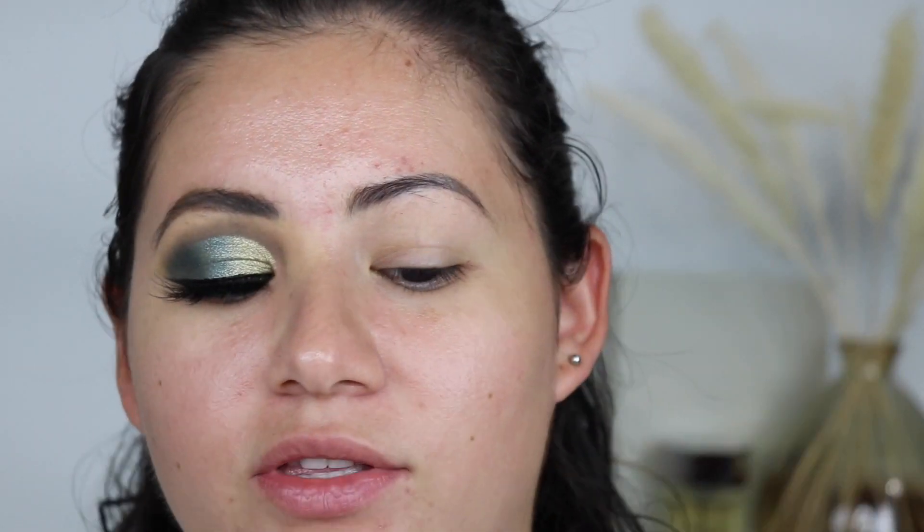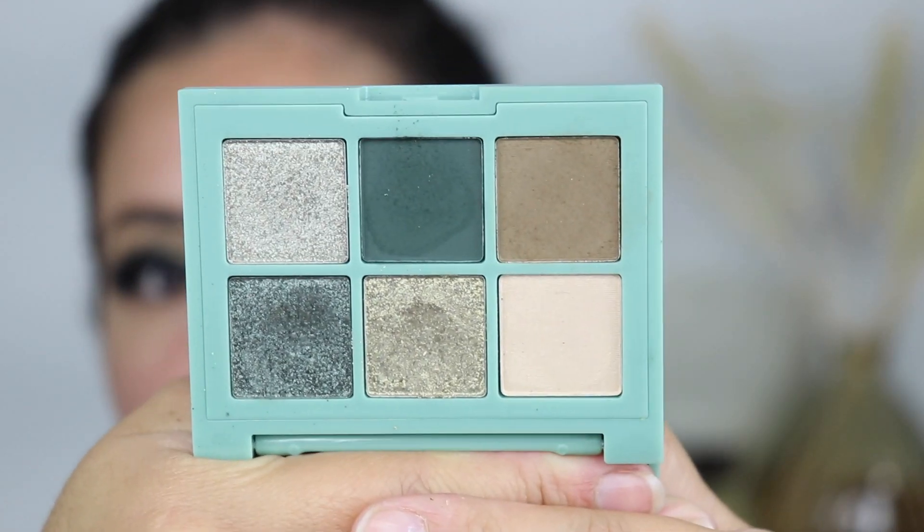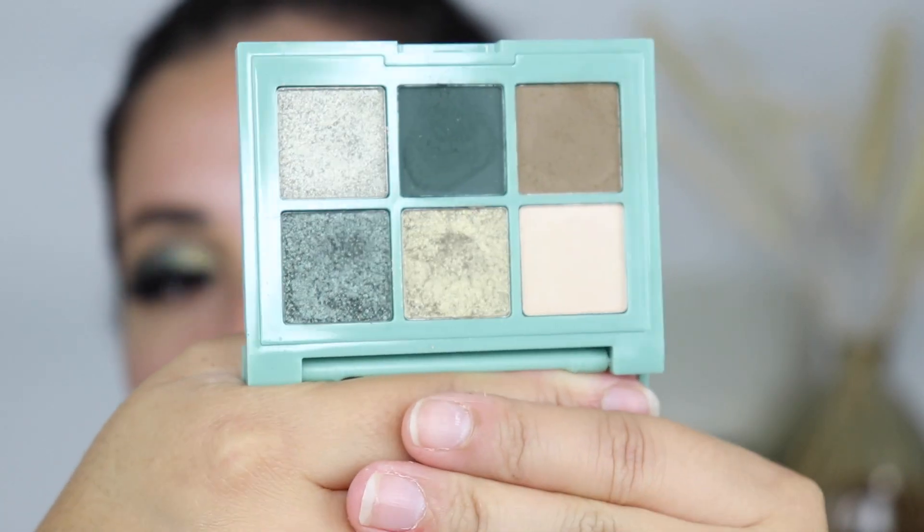It's so tiny — 0.15 ounces — and it comes with six different shades. Look how pretty it is. So cute, and such an affordable palette. Essence is such a great affordable brand.